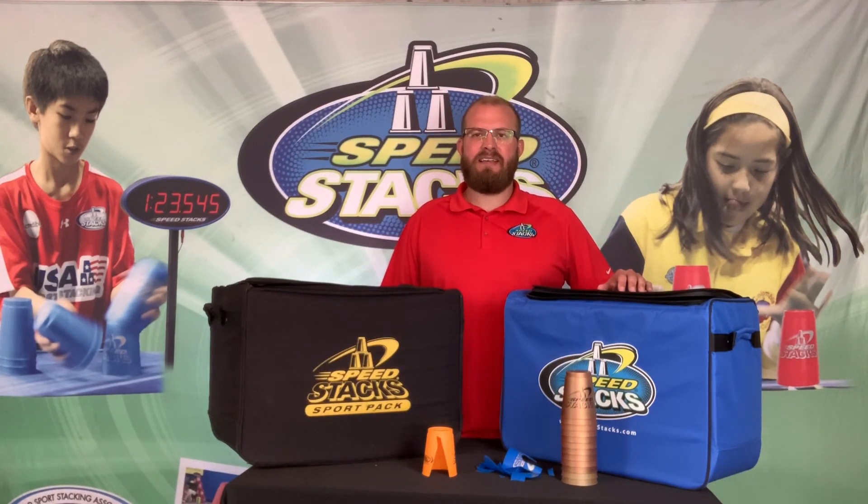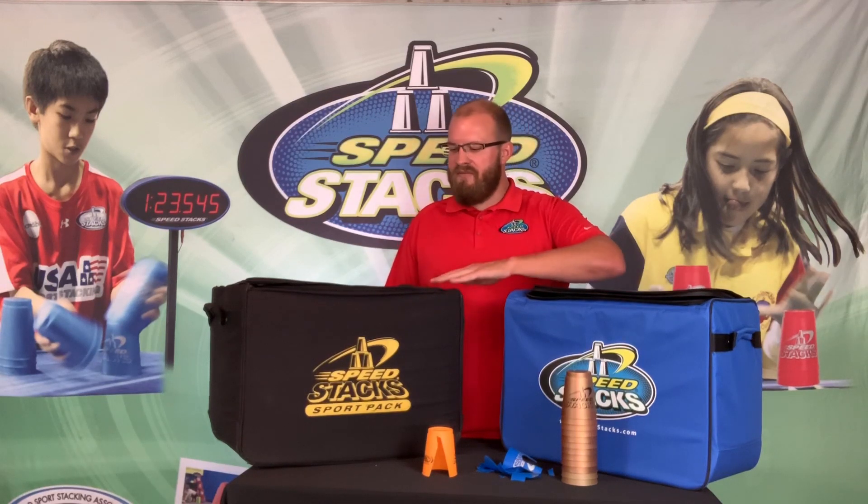Everyone, it's Matt with SpeedStacks. Today I'm going to talk about replacement cups. At SpeedStacks, we have a lifetime guarantee on all of our cups inside of our SportPak programs, like the ones you see in front of you today.